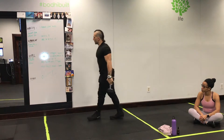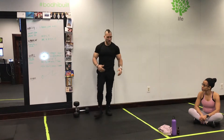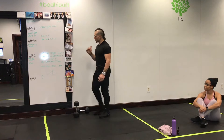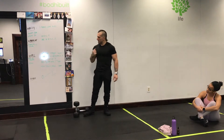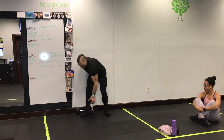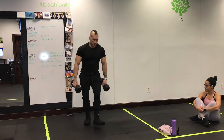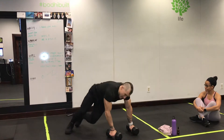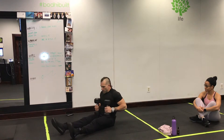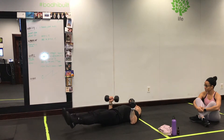Starting with four and then adding to each round. Normally all week it's been adding the same number, but I changed that this morning — start with four as a base and add to each round. Next is a floor press with a leg raise. You're gonna start in the hollow rock position.